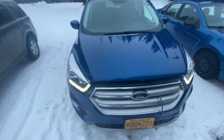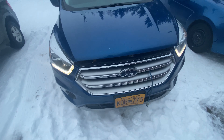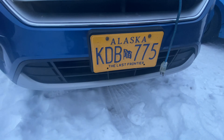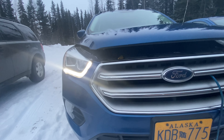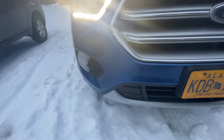This Escape is finished in Lightning Blue Metallic. The grille is like a brushed aluminum with chrome accents, and as you go to the bottom of the bumper there's also brushed aluminum there. It does have LED daytime running lights as well as LED brights and LED fog lights.